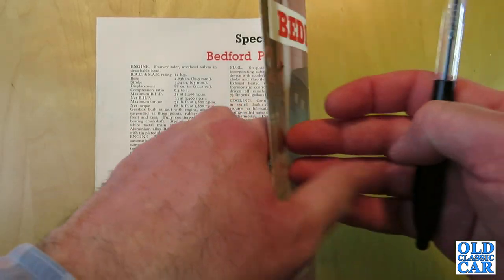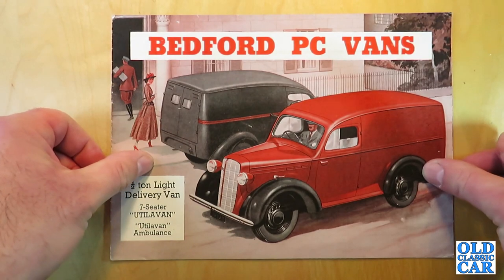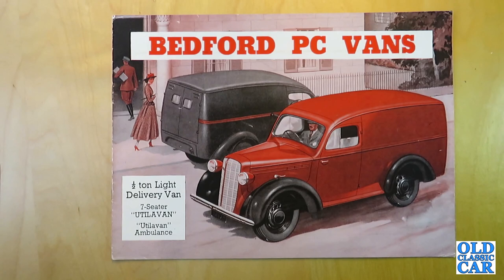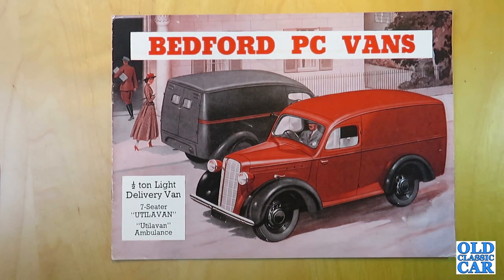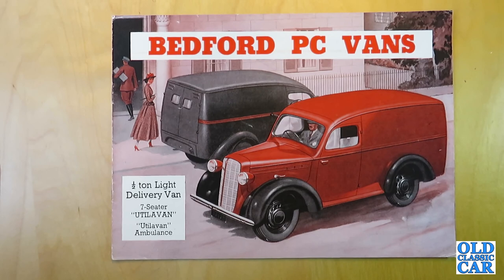That is the Bedford PC light van of the post-war years — forerunner of the Bedford CA. I hope that was of interest; there's quite a lot of commercial vehicle content on this channel now. If this kind of vehicle interests you, please have a look at the other videos on the channel, give this one a like, subscribe, and click the notifications bell to set an alert for every new video uploaded. Thanks for watching!